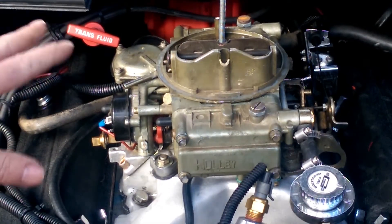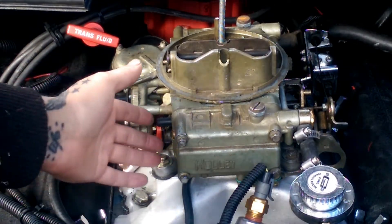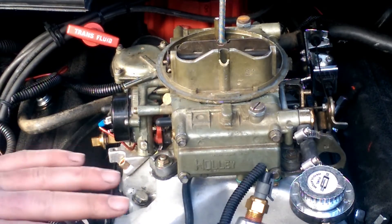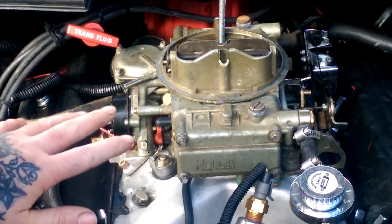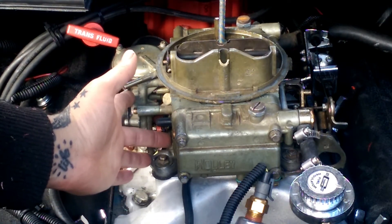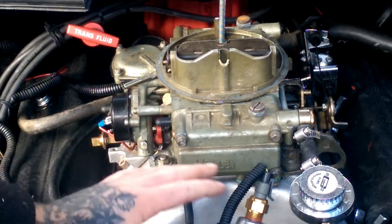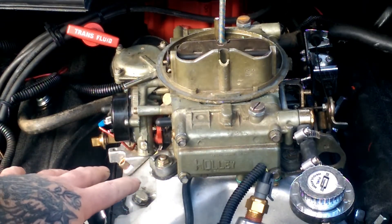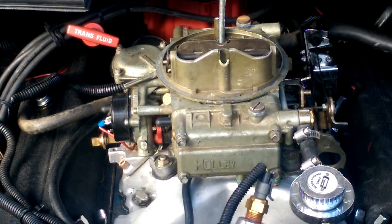Okay guys, once you get everything put back together the way it was, before you start it make sure your idle screws are turned all the way in, then back them out one full turn and it should start up and run like a kitten. You will need to put a vacuum gauge back on it, because any time you take this off and do any kind of adjustments you want to check your mixture screws again. Hook it to a vacuum gauge and find out where your highest vacuum point is. If you need to know how to do that, I'll make a video on that very soon.